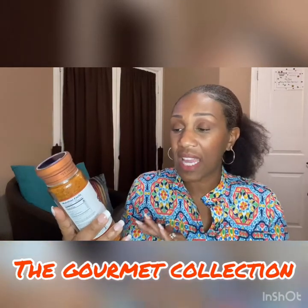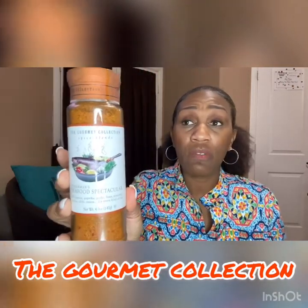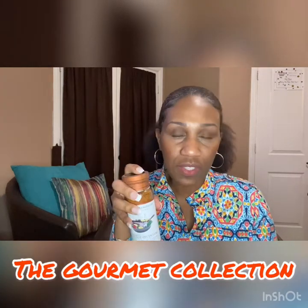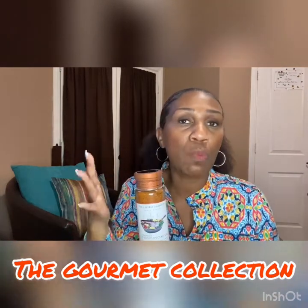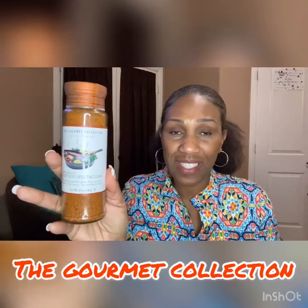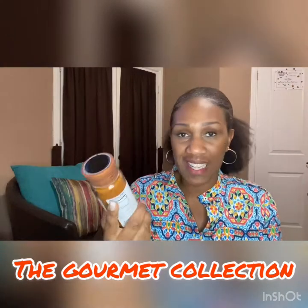If you are looking for a specific seasoning for seafood, this is the one. I find these at TJ Maxx, Home Goods, or Marshalls in their food section — they always have a bunch of different flavors. If you see any of them, I suggest you pick it up and try it. I absolutely love the Gourmet Collection seasonings. It's a very nice size bottle — 4.9 ounces — so we're talking about seasoning a whole lot of fish.